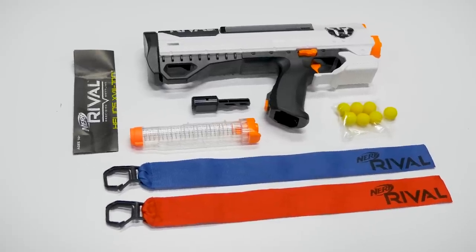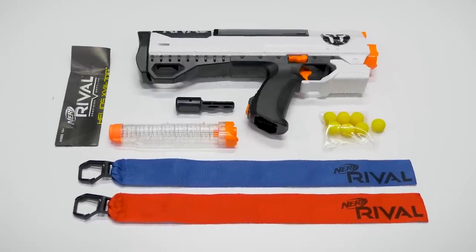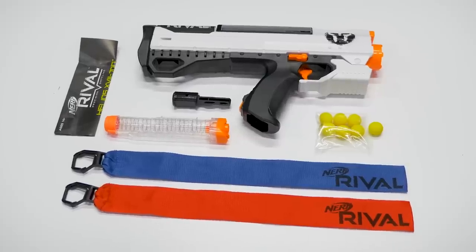Included is the blaster itself, the detachable bolt handle, 7-round magazine, a few Rival rounds, team indicator flags, and the instructions.